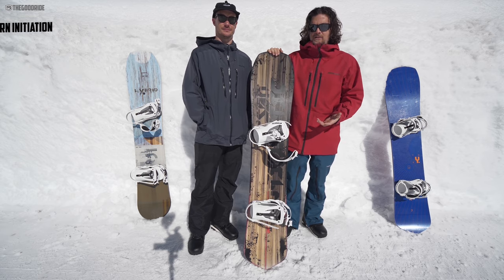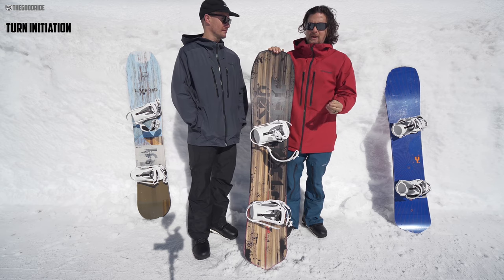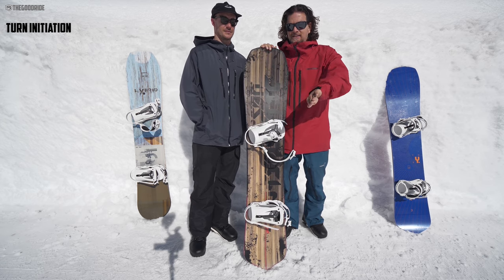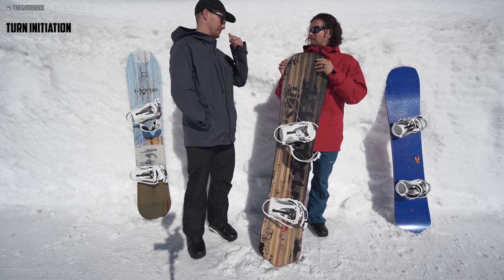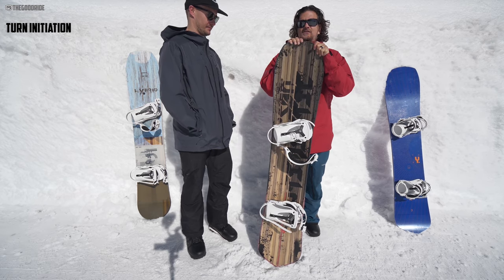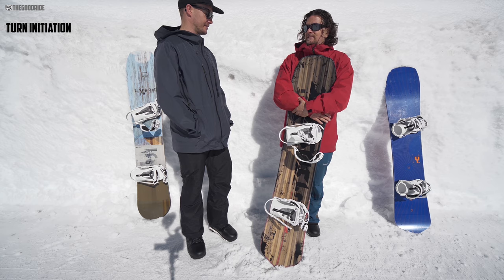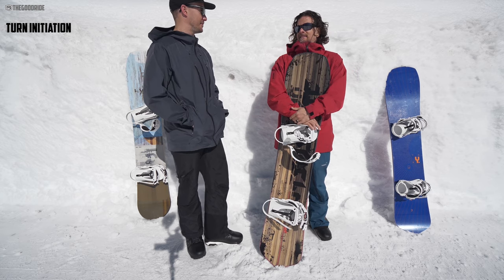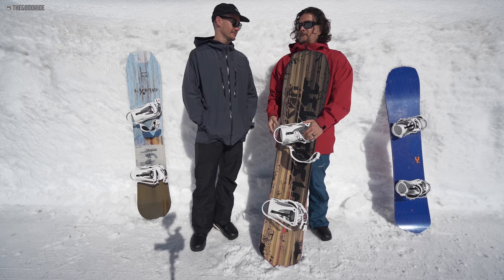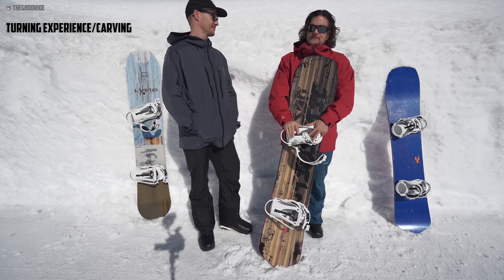As far as turning experience goes, turn initiation — like the Y, like the Optimistic last year — it's got a little more spring out of the turn, but still slow edge to edge, fast once the sidecut's engaged. Especially when you get down into it — when you're on the 54 and I'm on the 51 — it's such a circle carver. You would think that would suck making wider radius turns, but it doesn't. It's a good compromise. Yes, getting initiation of the turns is a little further, but the sidecut is so deep it's a good balance. The more pressure on the edge, the tighter the turn. You can just give it a little bit, throttle it forward, and the turning experience is just exceptional.